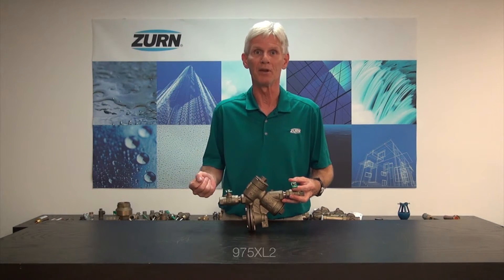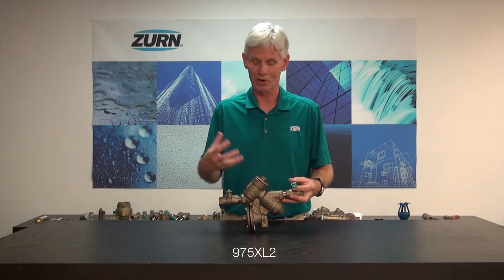Hi, I'm John Everett with Zurn Industries. Today I'd like to talk to you about a troubleshooting application. It's due to a problem that I get calls on from the field and I can give you a corrective action for it. It's pretty straightforward.